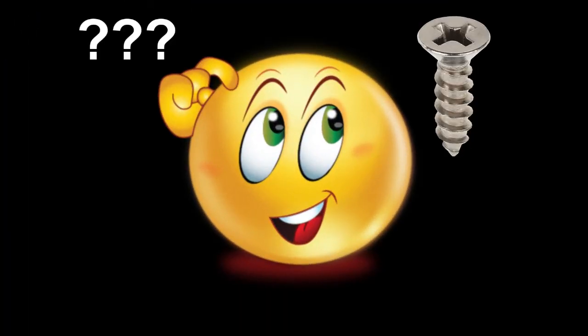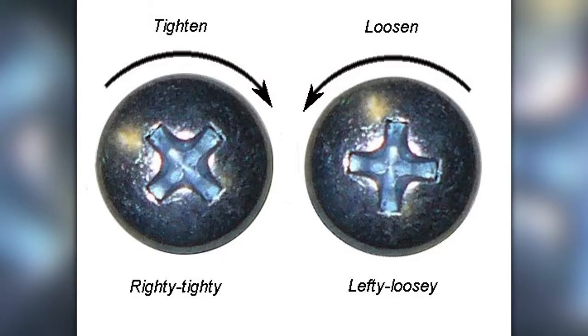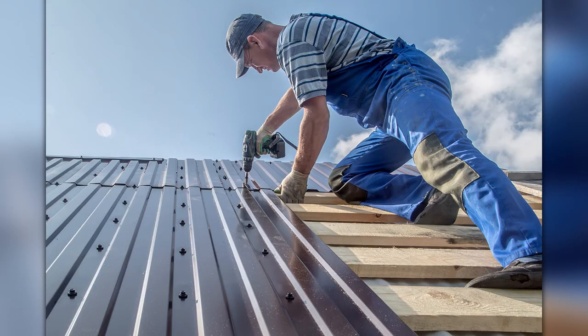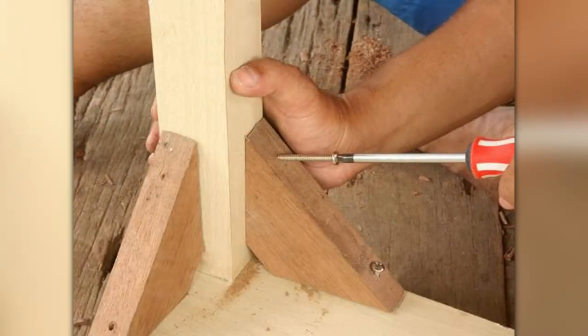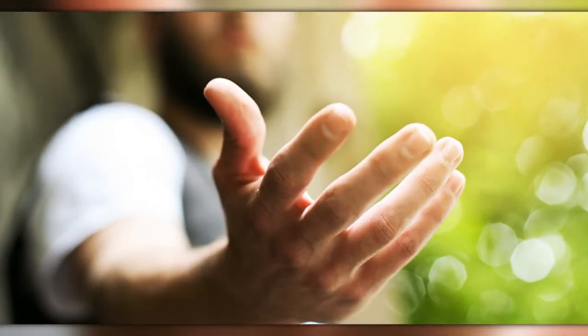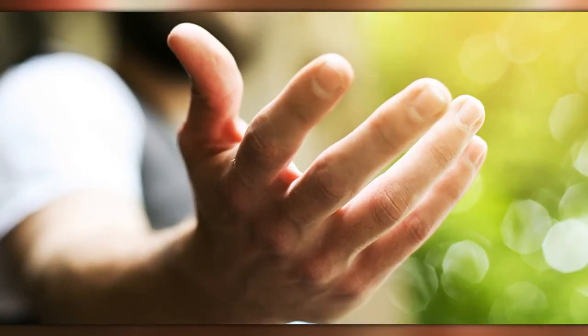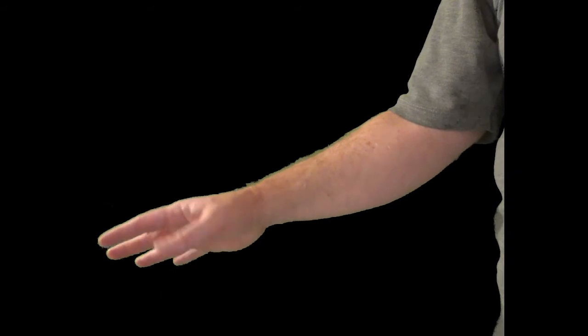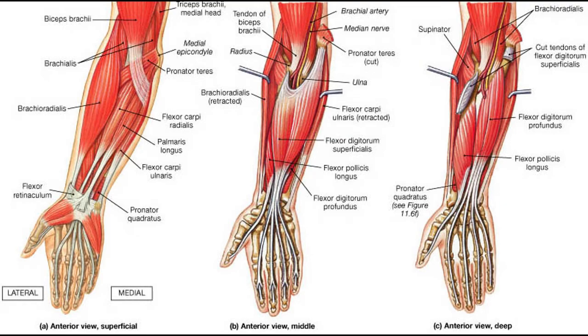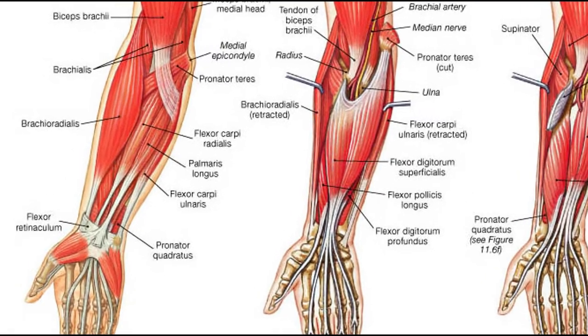Here's a question: why do screws screw in a certain way? Have you ever heard of righty tighty, lefty loosey? There are a few reasons. One: we tend to screw screws in to construct structures more than we unscrew them. Two: most people are right-handed. Three: supination is a stronger movement than pronation.